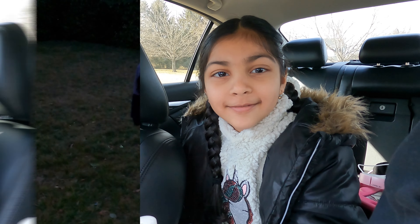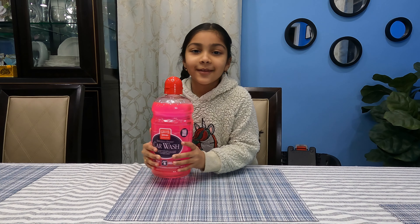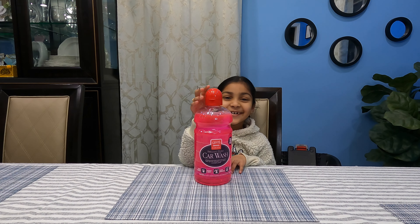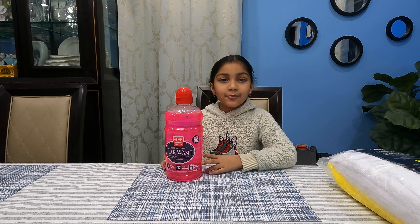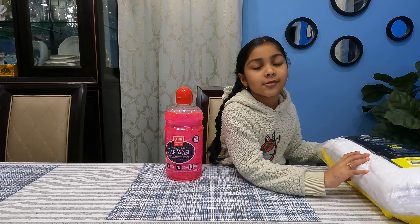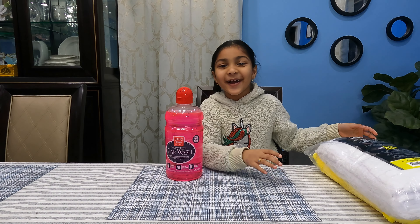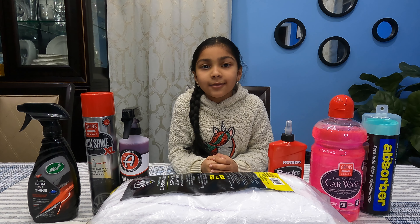Don't forget to like and subscribe! While washing the car, you have to use a microfiber. Thank you guys for watching, please like and subscribe!